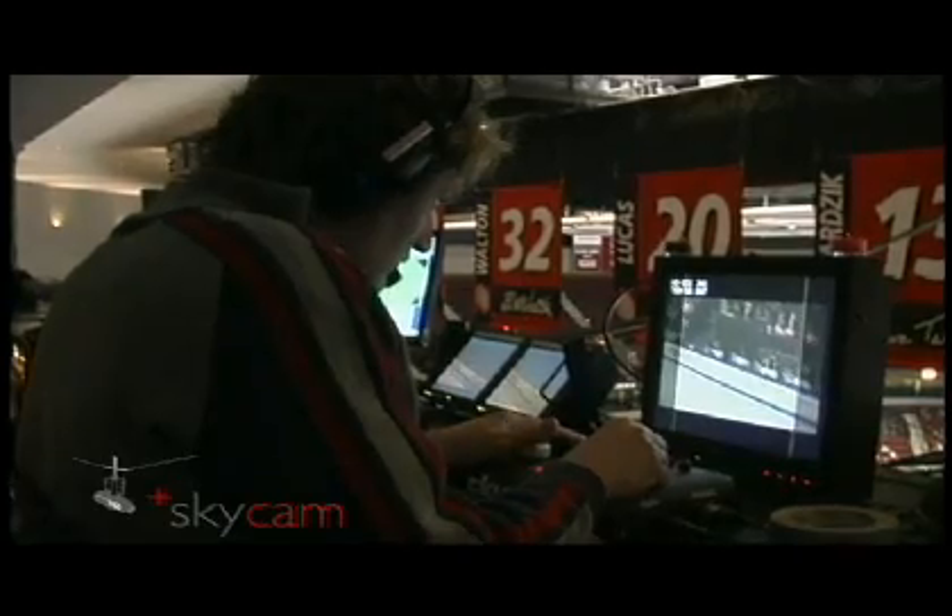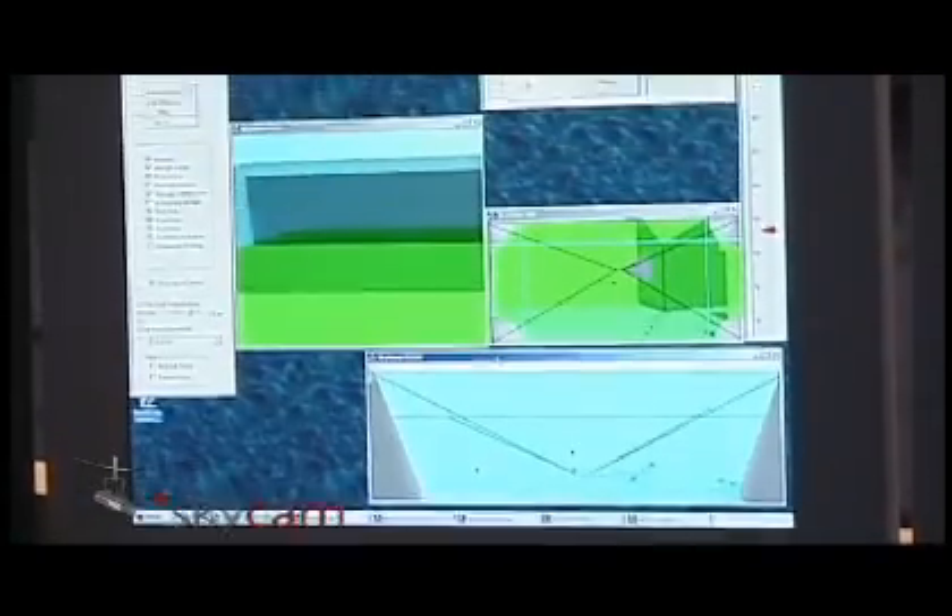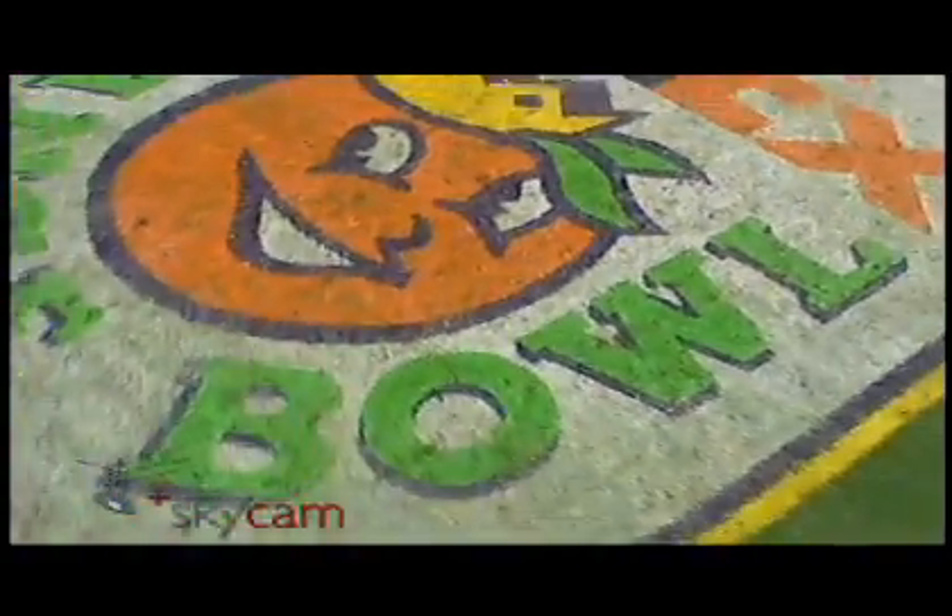The SkyCam pilot lives up there, say, in the press box, and operates a little joystick, and the mighty SkyPath software precisely controls the four lines reeling in and letting out, so the camera smoothly and swiftly flies anywhere in the arena, moving three-dimensionally as if gravity didn't exist.